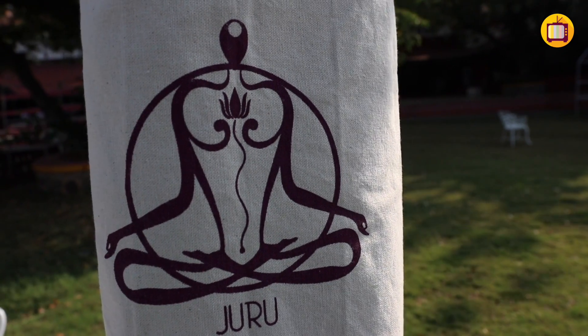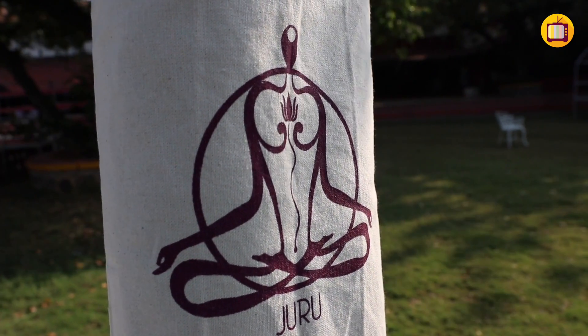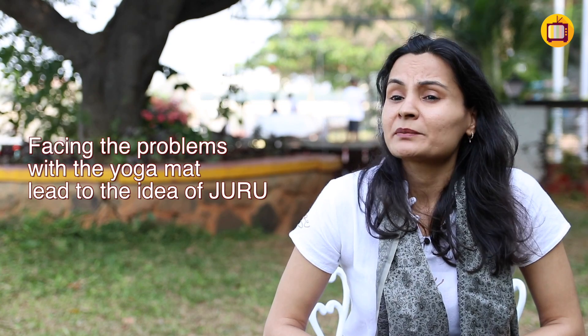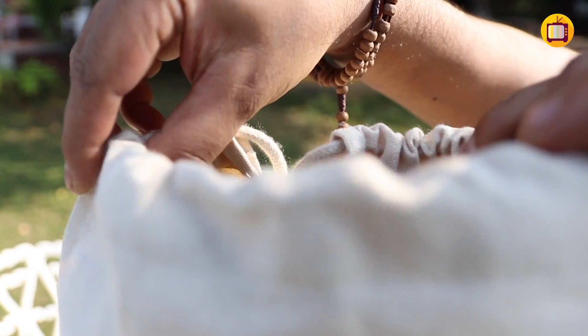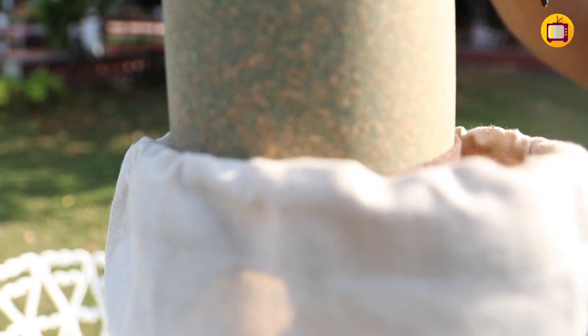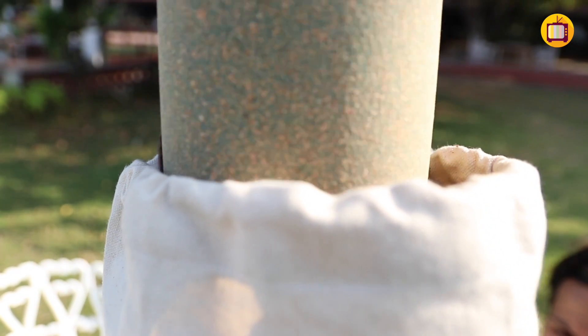When I was teaching yoga around 2014, I really found myself struggling with my mat. It started flaking, smelling, and had become extremely slippery. This is what inspired me to study what goes into making good yoga mats, where I found that the most common yoga mats are made of PVC.